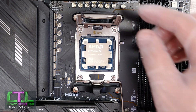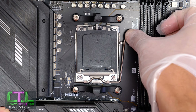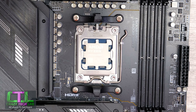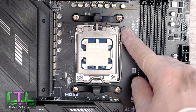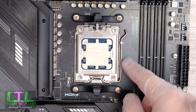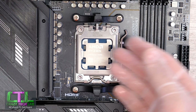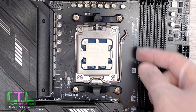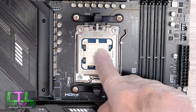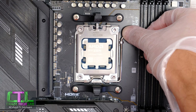Now we've got the processor in the socket, we can lower the latch, bend it back down, and hook it under the little pin on the side here — and as you just heard, the black cap has popped out by itself. The latch does need a reasonable amount of pressure. If it feels excessive, it's possible the processor isn't seated properly and the latch is working against the ridge of the processor. If that's the case, just release the latch back up, open it, and check that the processor is seated properly in the socket.